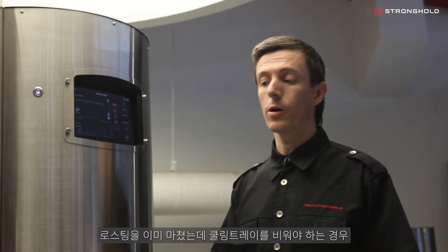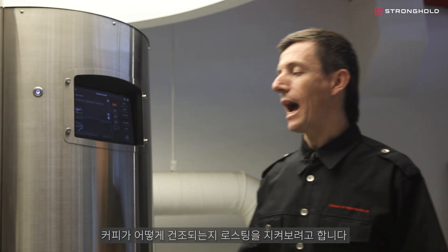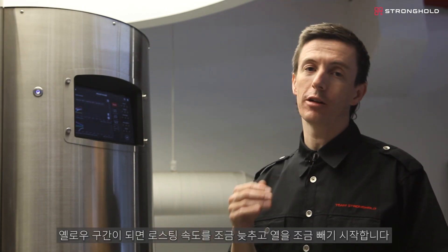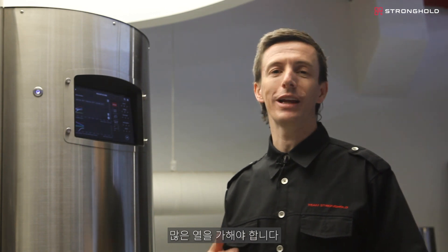If I had already done a roast and I need to empty the cooling tray, that button is right up here. I'm going to start watching the roast to see how the coffee is drying. Once it hits yellow, I'll start to slow down the roast a little bit and take a bit of heat out. But for now, it's just a lot of heat to make sure we have a lot of energy at first crack to get the most flavor possible.